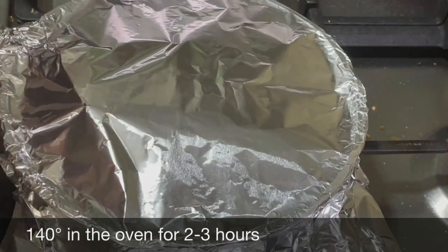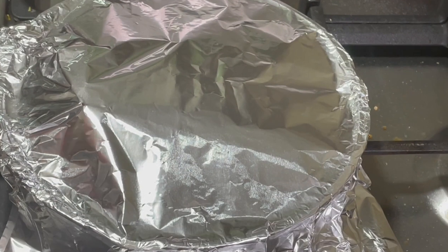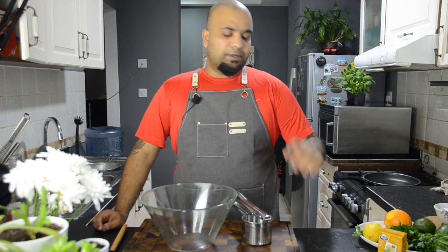Before you tuck it in the oven, cover it with aluminum foil and make sure all the sides are sealed tightly. This will help in sustaining the temperature throughout. So now the lamb shank is cooking in the oven — it's going to take around two to three hours. It's already been one and a half hours, so in the meantime we can prepare the mashed potatoes.